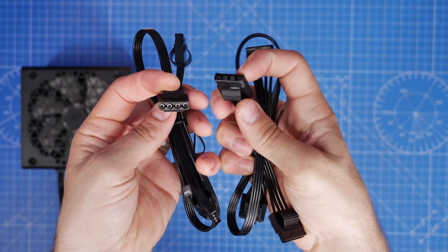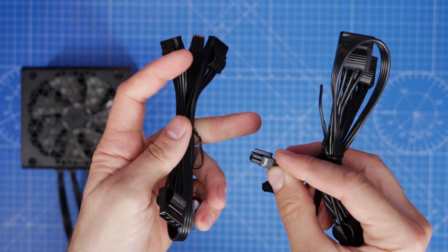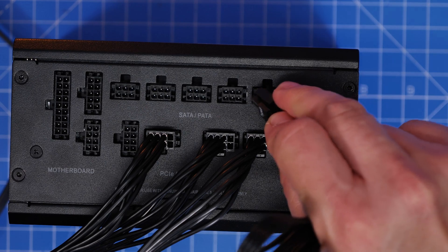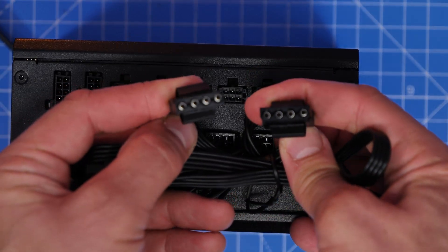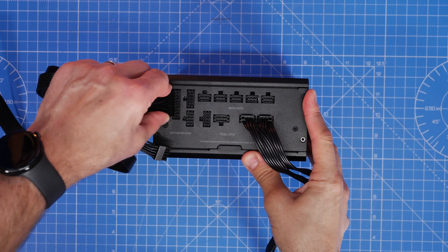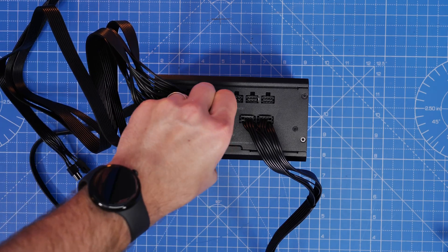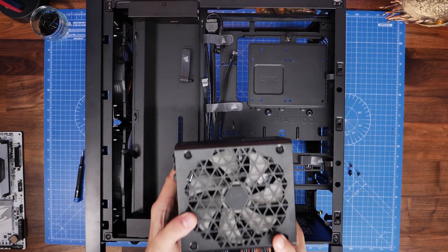You also have PATA cables included, which are generally used in custom loop systems for pumps and reservoir combos. In most builds you probably won't use them. They plug into the SATA and PATA ports in the top right of the PSU the same way as the SATA cables, and they too have multiple connectors on the cable for multiple devices. If you don't need this cable, that's fine — the benefit of a modular PSU is that you only plug in the cables you actually need for your build.